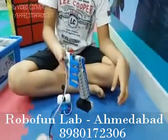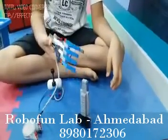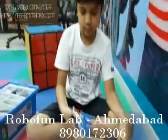There we go. Very good. Leave it. Thank you.